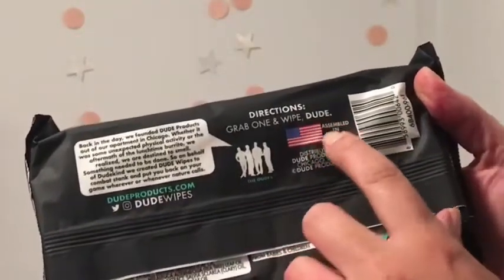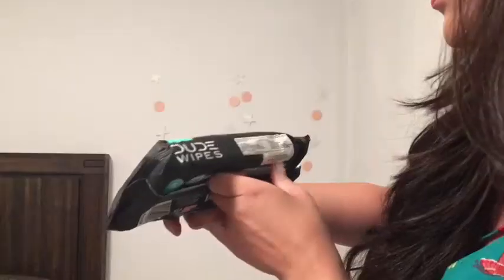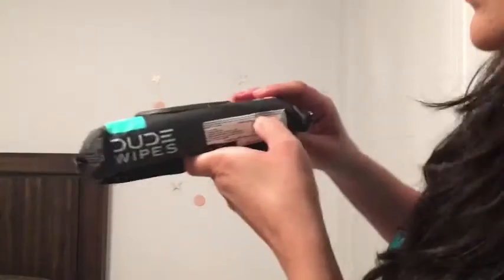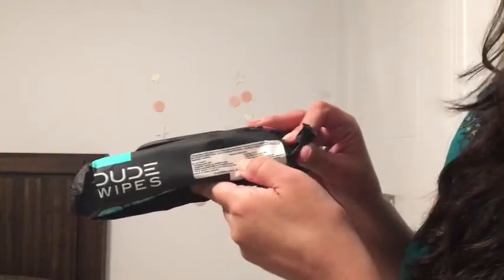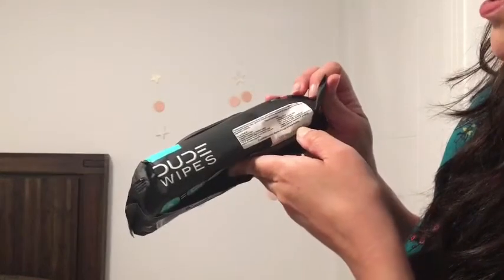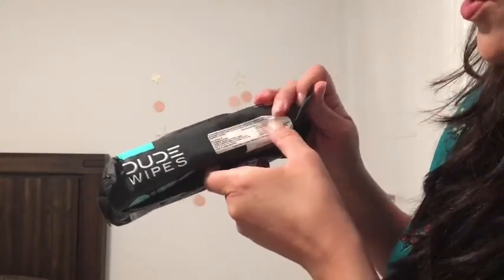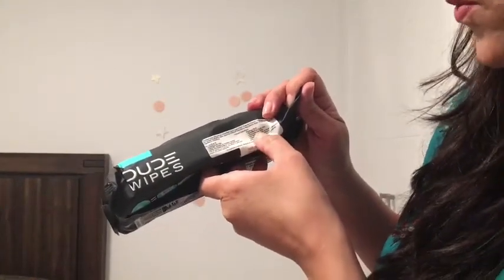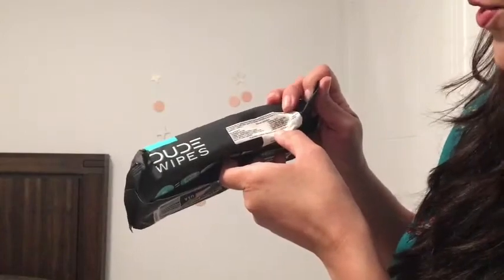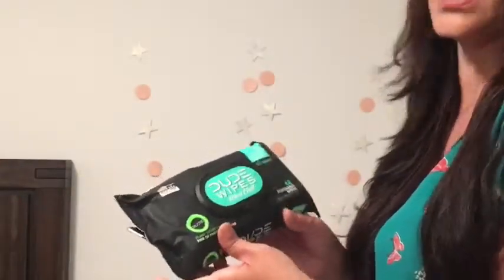Directions: grab one and wipe. There's not much to be said. And look, it says flushable. They're flushable in certain places. Disposal instructions: flushing okay if permitted by local rules. One wipe per flush. No history of clogs. Just in case, I will just trash it in the trash can.